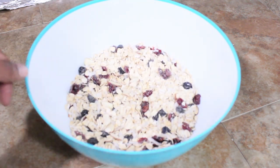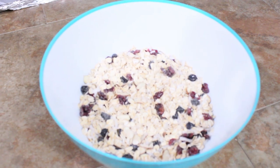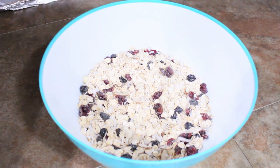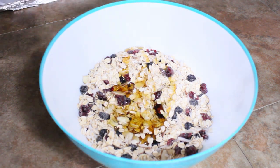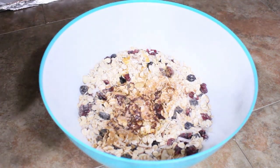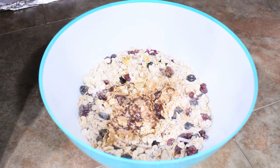I kind of just look and see if I want to add anything else, but that looks perfect to me. So I'm going to go ahead and add some maple syrup, olive oil, cinnamon, salt — and I was about to add some vanilla extract but let me find it. I don't think I have any.